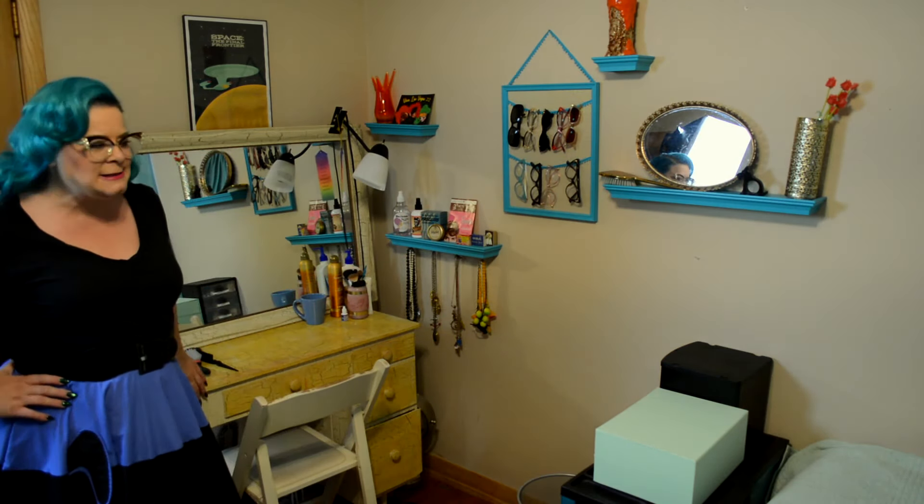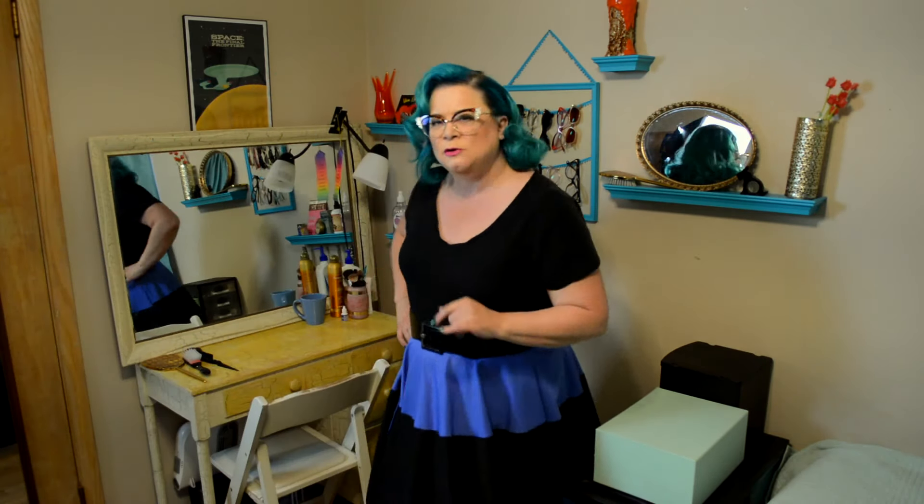I'm actually starting this room tour off in the area that is still in need of the most change, and that is actually my vanity area — but there's some things here I really, really like. My vanity is actually not a vanity; it's actually a desk. This has been in my family since I want to say the mid to late 60s. And back when I thought shabby chic was really cool, I decided to do a crackle finish on this.